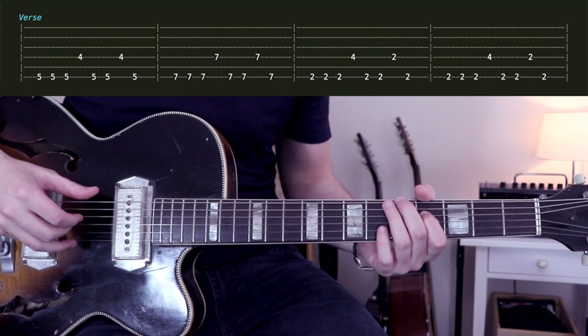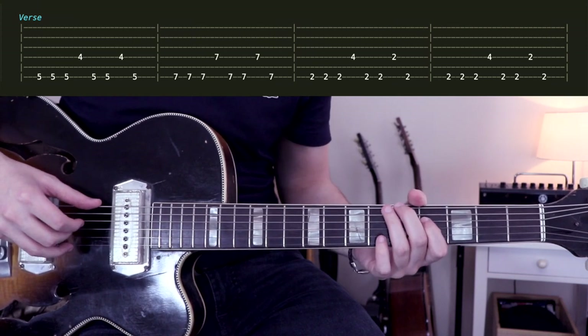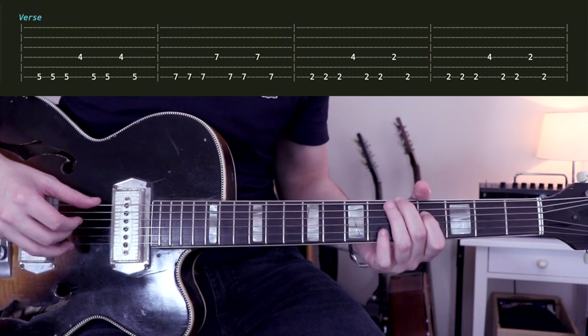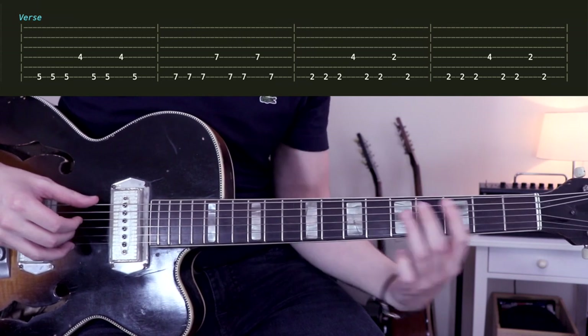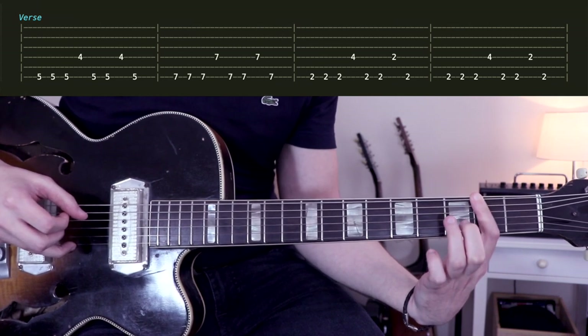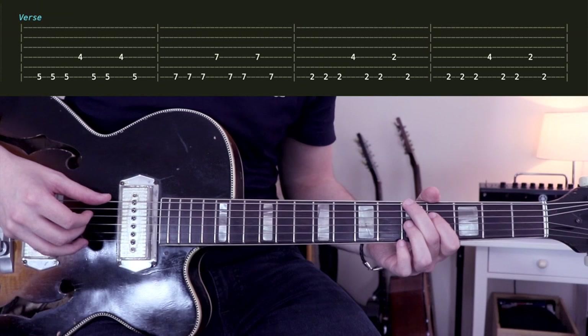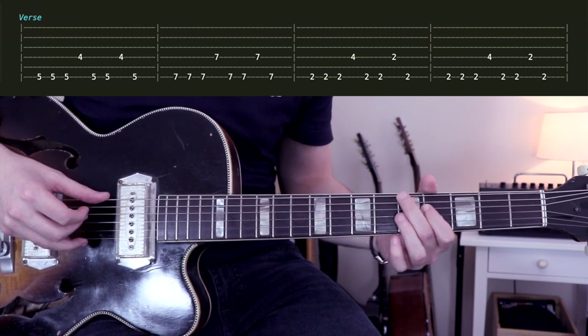As I said, in this song it's not really a matter of chords — it's more a matter of intervals. For those intervals, we have the sixth, the seventh, the octave, and the seventh again. All the intervals are really close or similar to each other, so that's why it sounds good.